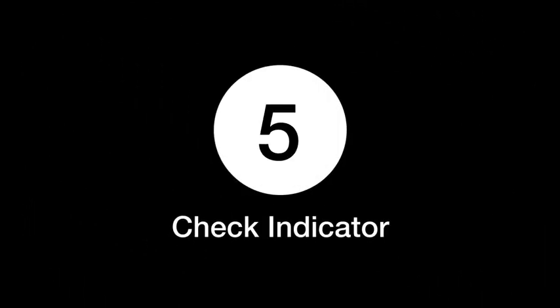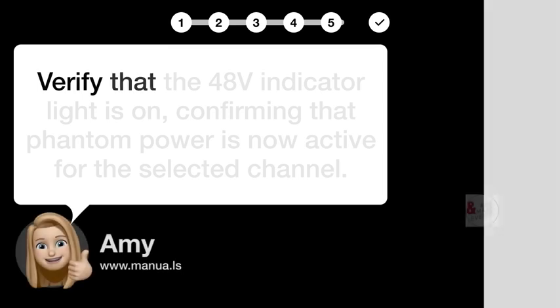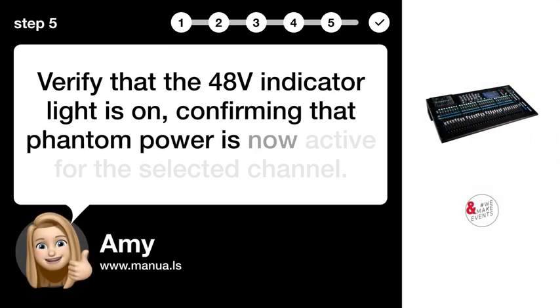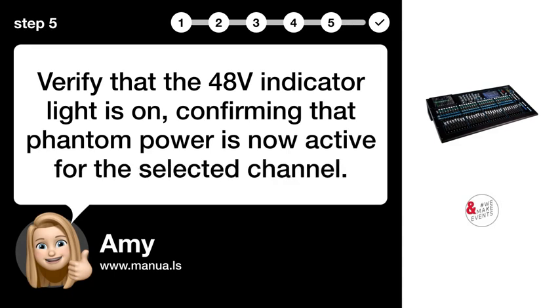Step 5: Check indicator. Verify that the 48V indicator light is on, confirming that phantom power is now active for the selected channel.